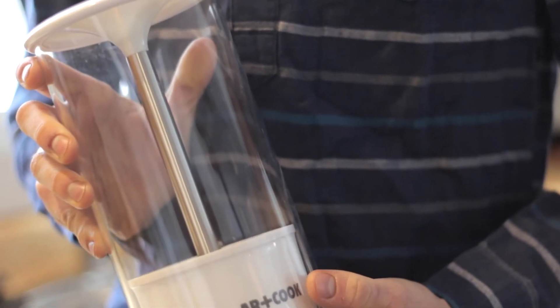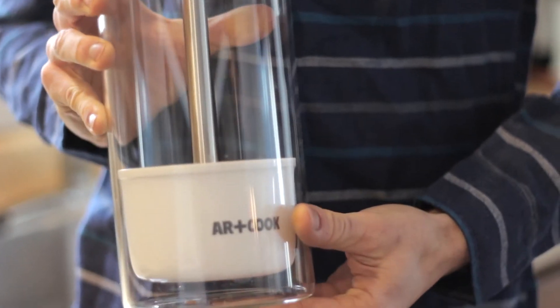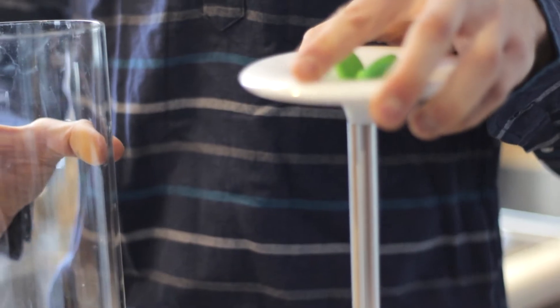there are these great herb keepers that you keep in the fridge, put a little bit of water in the bottom, place all your herbs inside, and they keep them for so much longer. Of course, only herbs with extra woody stems are the ones that we keep in the fridge and that's exactly what this keeper is for.